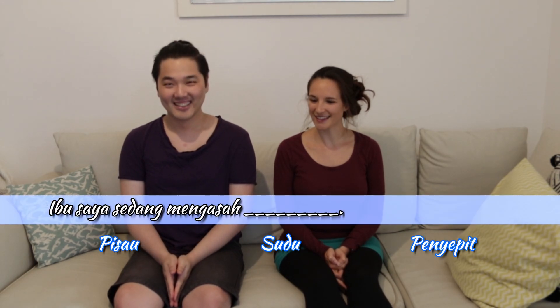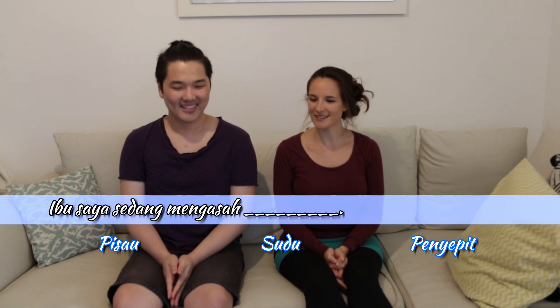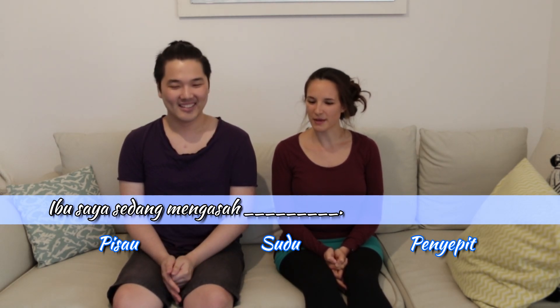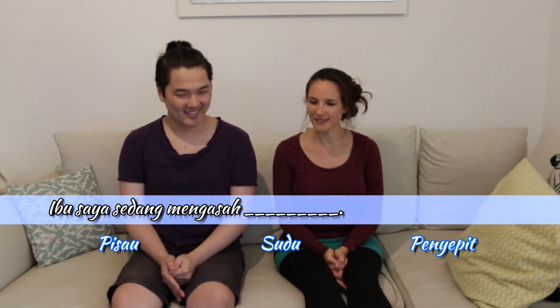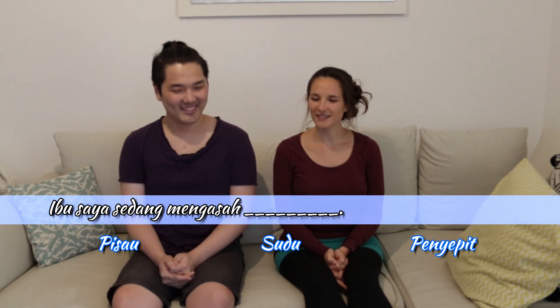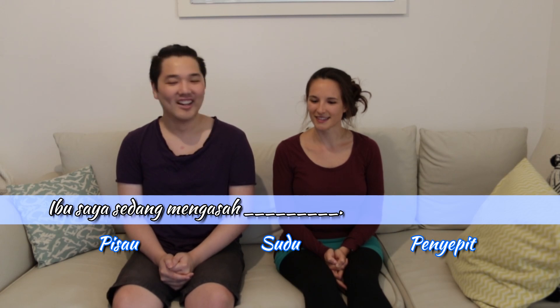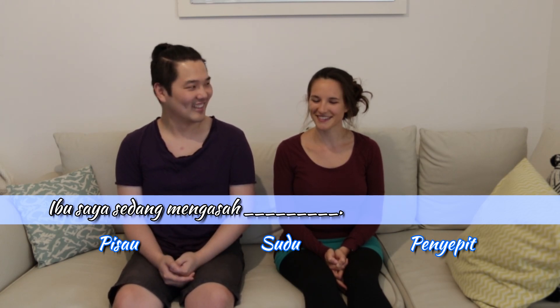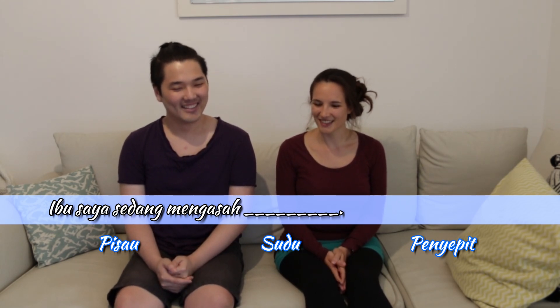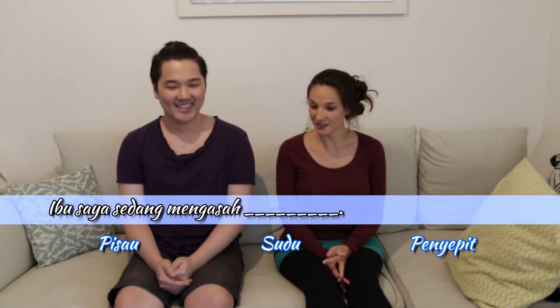The first one. I am going to... Very good. Oh, very nice. Very good pronunciation, I have to say. Actually, I have no idea what this means. Is it pisau? Or do you say it differently?